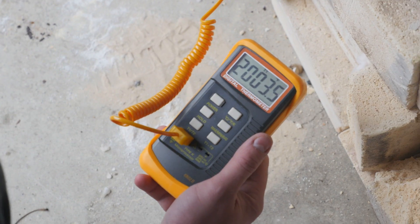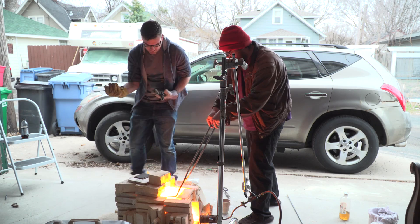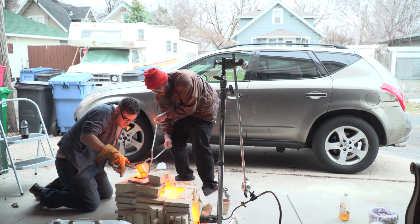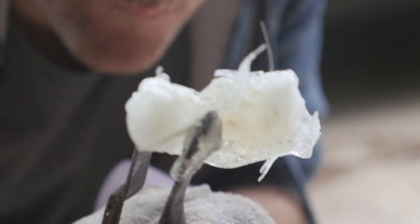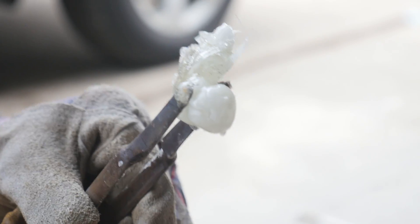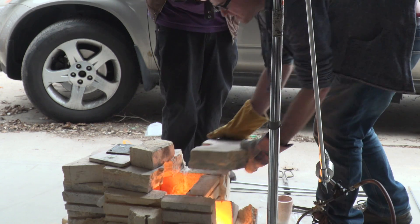After baking for most of the day, the result was looking pretty promising. We poured it out as best as possible and then placed it into the kiln and sealed it up so it would slowly cool overnight.